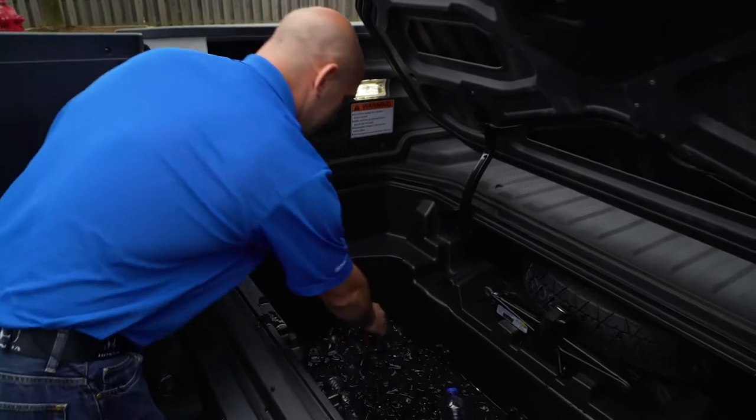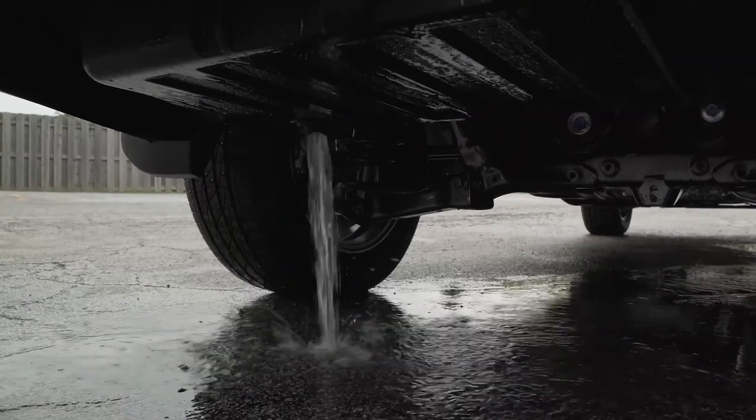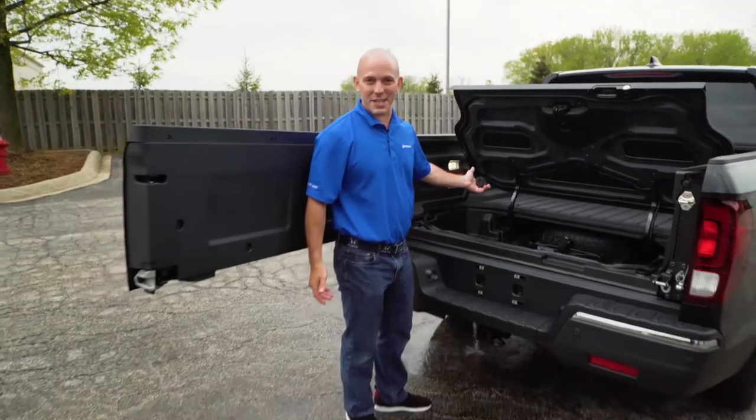There's a drain located in the far left corner. You remove that drain and it drains all your excess water out. How convenient is that?